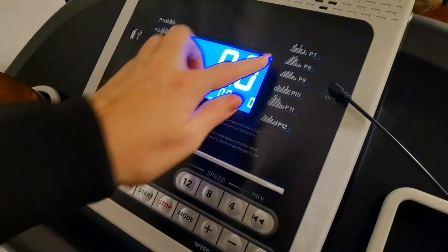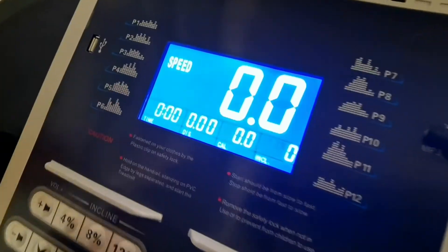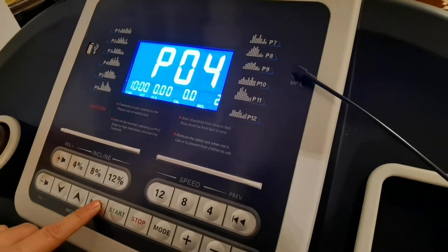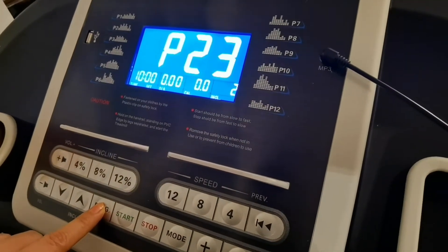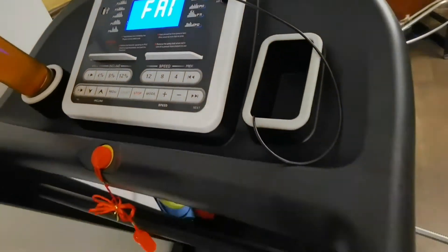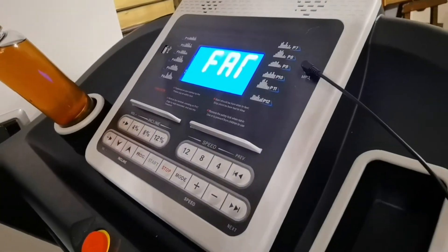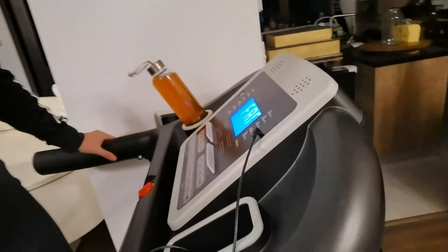There are 12 running programs. As you can see, the routes are varied and increasingly intense. On the other hand, I can access them from here as well. There is also a program called FET, if I remember correctly. It helps you measure, at a given moment while running, by holding your hands on the two side bars where these sensors are — your body fat percentage. These are all kinds of parameters that we women are very interested in.